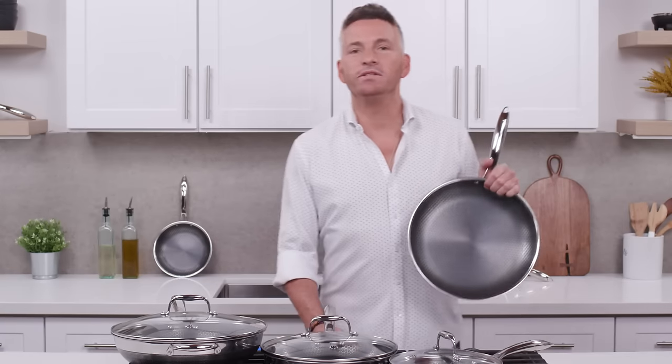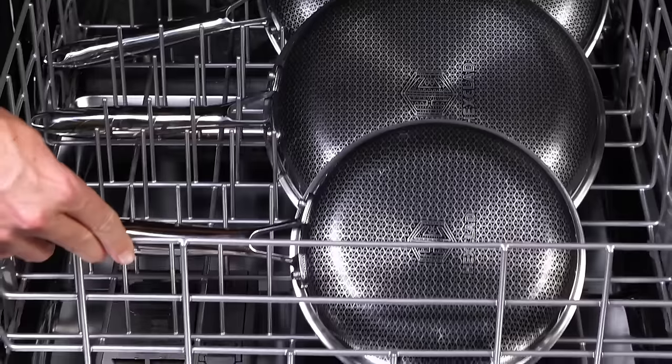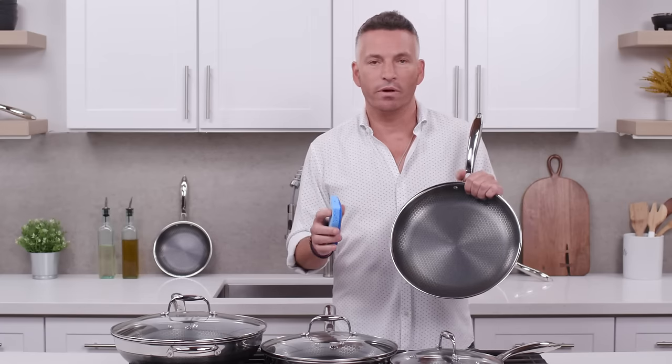One of the great features about HexClad hybrid cookware is how easy they clean up. Yes, they are dishwasher safe — however, they clean up so easily you really don't need to put them in the dishwasher. When I'm cleaning my pans at home, I wait till they cool down and simply take a Scotch-Brite pad and some warm soapy water, and that'll keep your pans looking brand new.